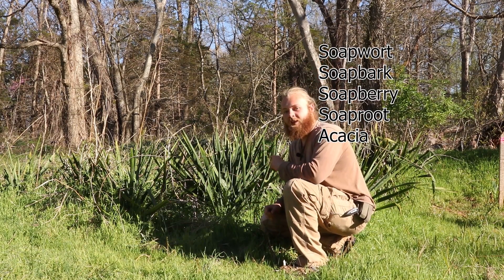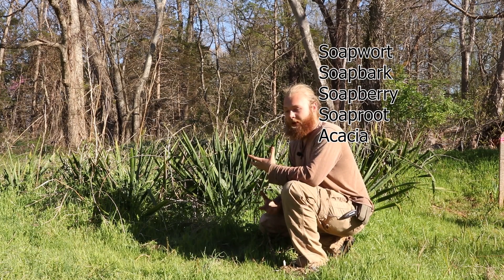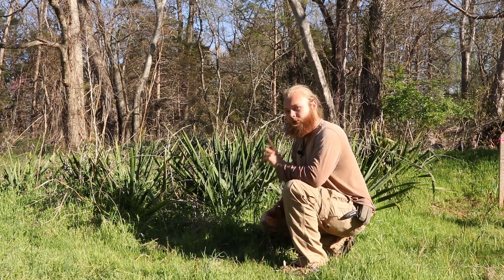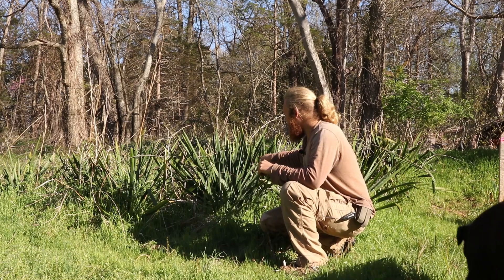There's a list of plants that all contain saponins. Saponins are a soap-like compound — they're antibacterial and they're antifungal. Now those plants don't grow anywhere near where I live currently, however this one does, and it's called yucca.